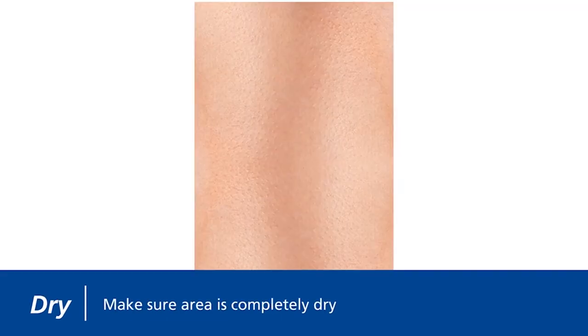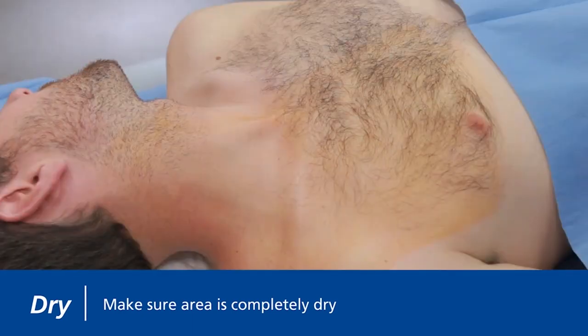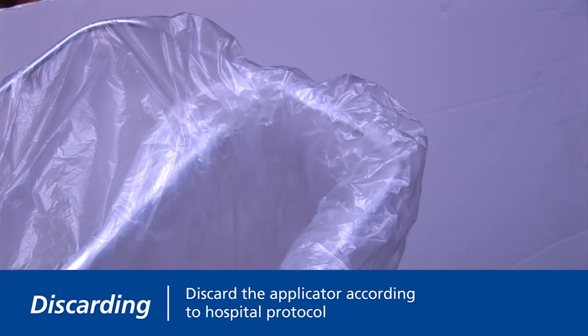As it dries, the sheen becomes less apparent and takes on a matte appearance. For optimal adhesion, make sure the area is completely dry before applying drapes or dressings. Your site is now prepped and ready. Discard the applicator after a single use.